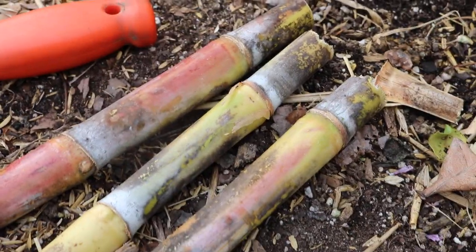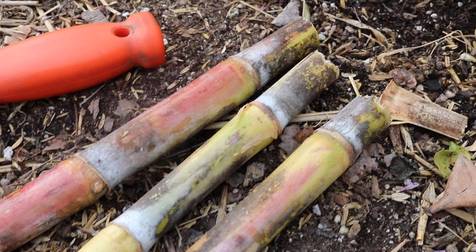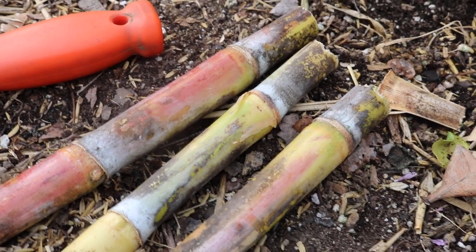We're going to be able to harvest these year after year and have ourselves some really nice sugar cane juice, maybe even chew on the canes themselves. At some point in the summer, definitely in the fall, I want to show you guys how to plant these cuttings.